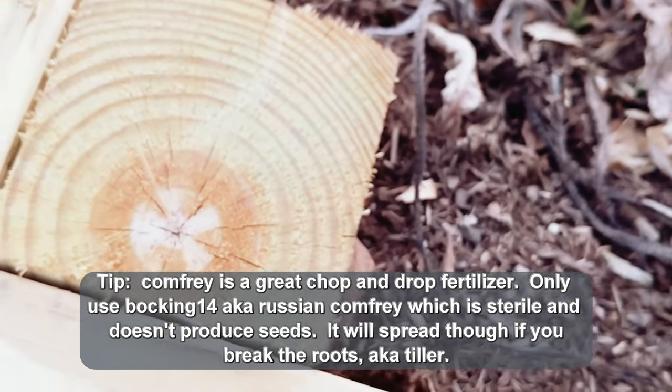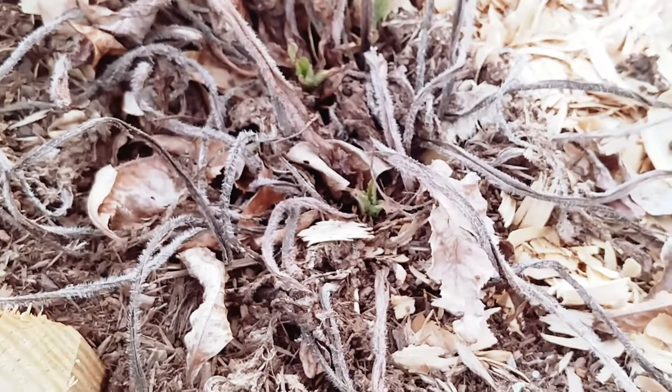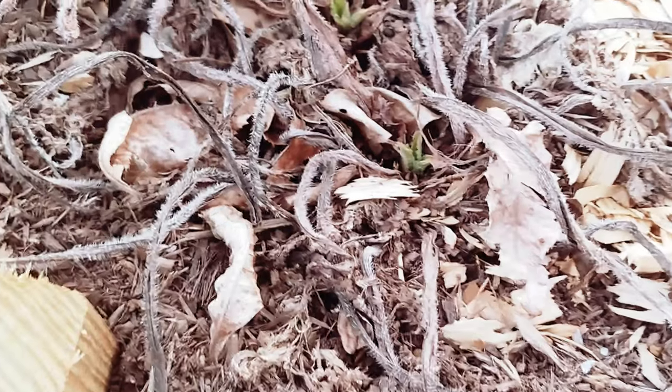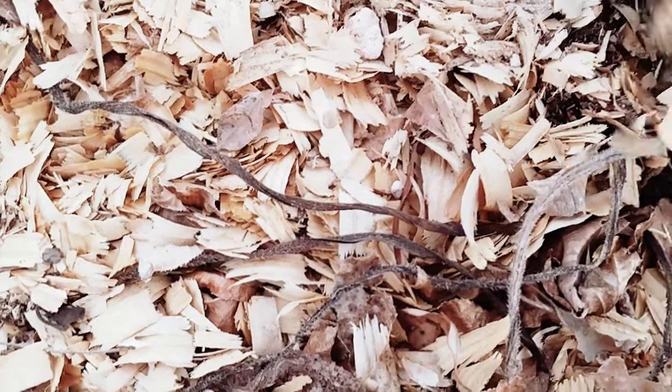I know a lot of people ask on Facebook groups whether or not comfrey will come back. Yep, it'll come back like clockwork. You can't really kill it once you plant it — that's something to keep in mind. I'm sure they're all coming back to various degrees.